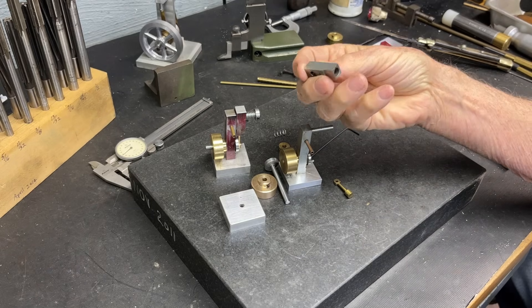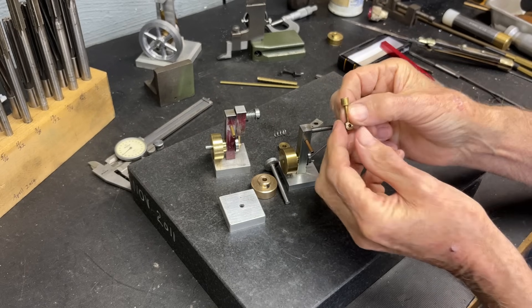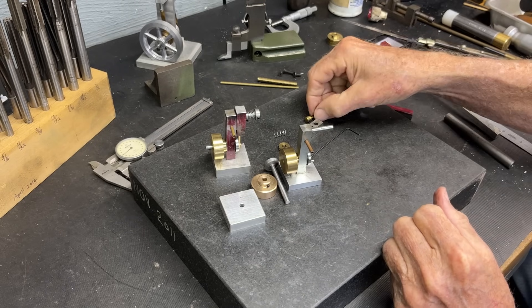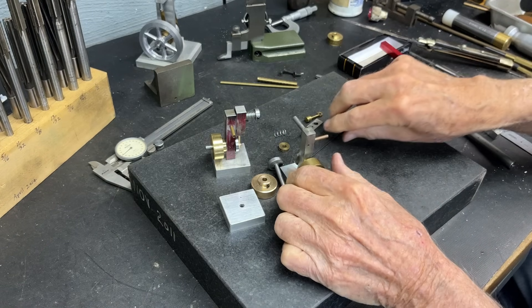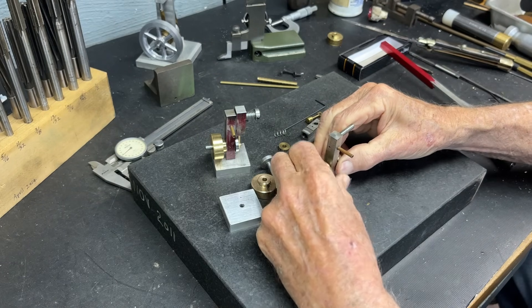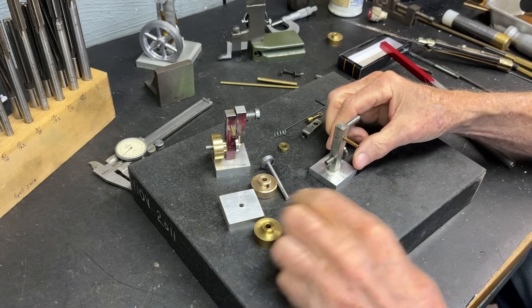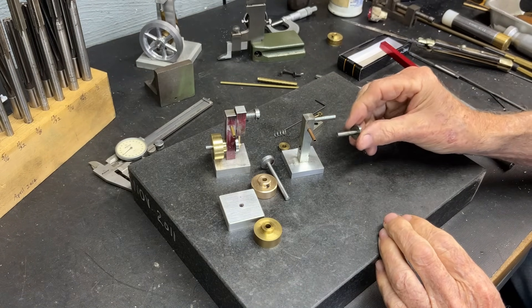That's the cylinder — not much to it. That's the piston and connecting rod, all one piece. You could make it with three pieces if you wanted. Let's take the flywheel off now — kind of a tight fit. And there's the crank.